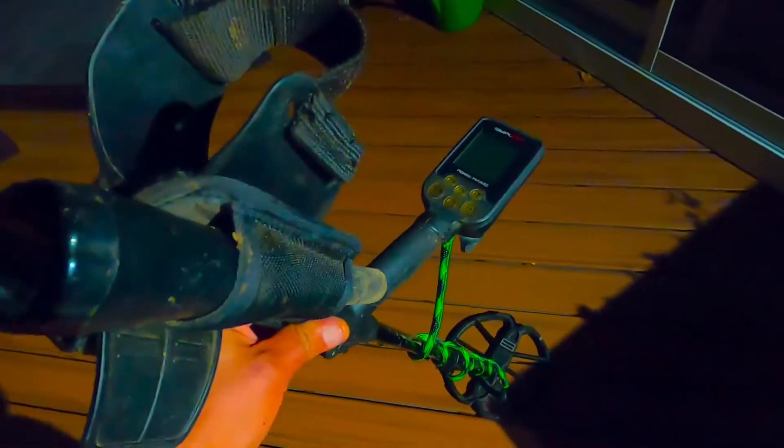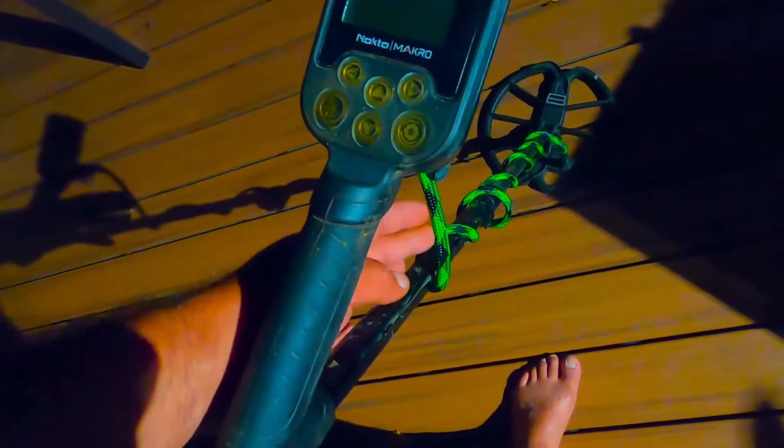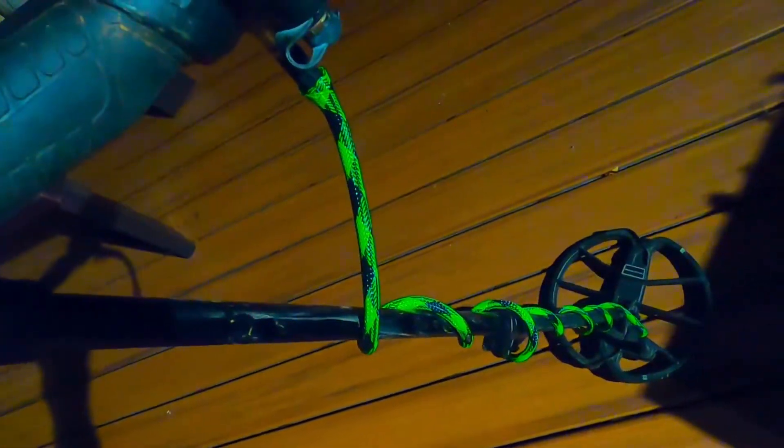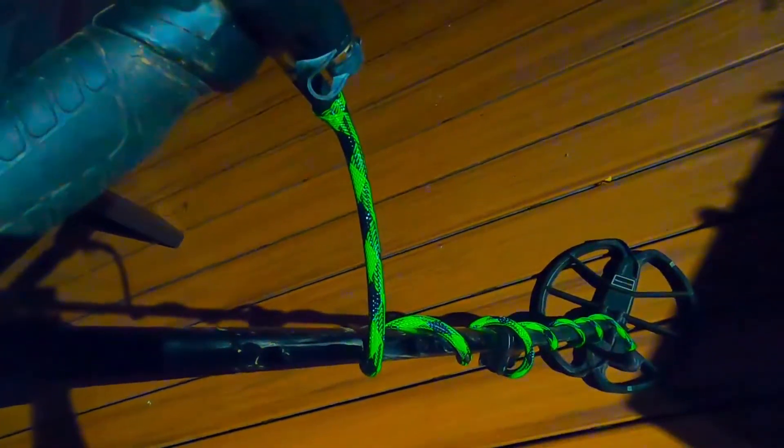I do have two Simplexes — not that I want to break this one, obviously I didn't, but just in case. I want to show you guys: this is my pin pointer, this is where I use it all the time. And this is the snake skin thing to protect your wire for the coil, which I got a while ago and works great — it protects the wires.